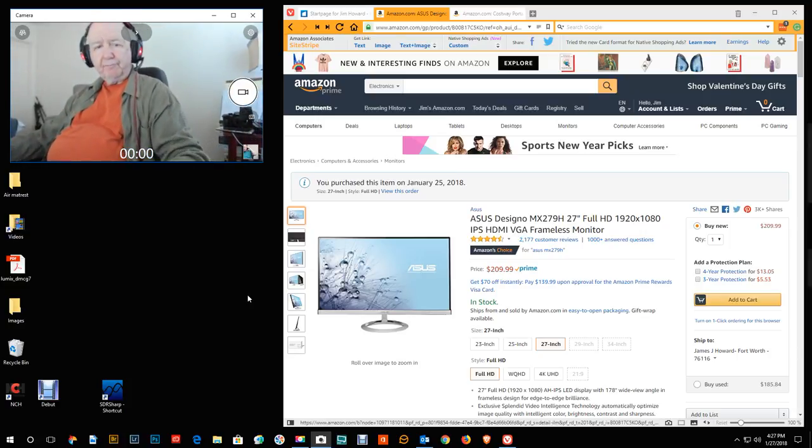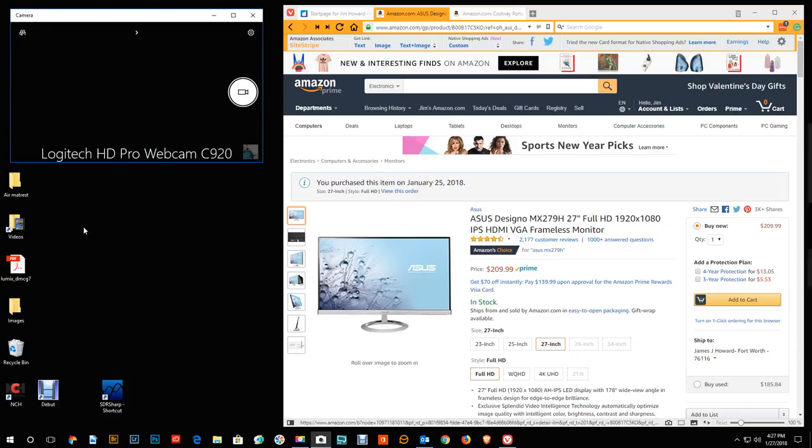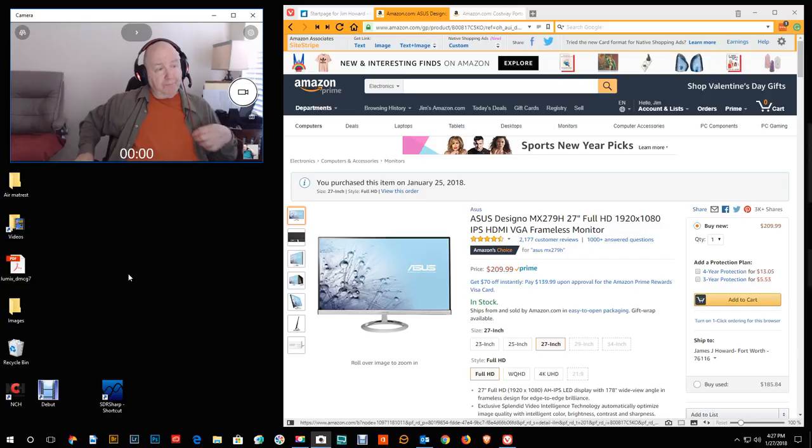The lighting is really good in here and I'm using no artificial lights — it's just light coming in the window and it's about 4:30 PM. Both of these are Logitech USB cameras and they work really well in low light.